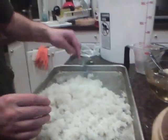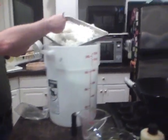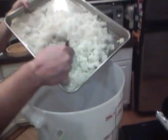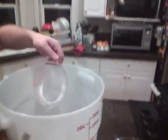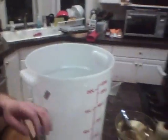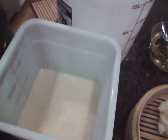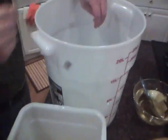Now I'm going to work to get this into the fermenter. Got our rice in there with the water. Now I'm going to add the last little bit of water — there wasn't much left — and then we'll take our moto and add it in. The moto looks nice.